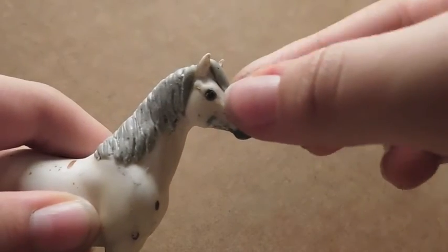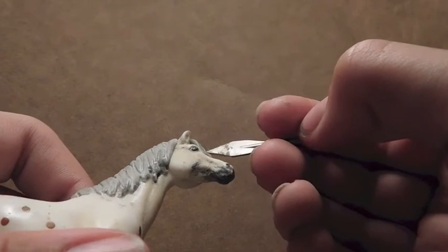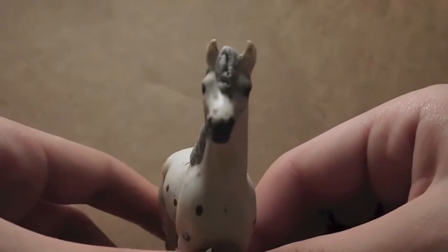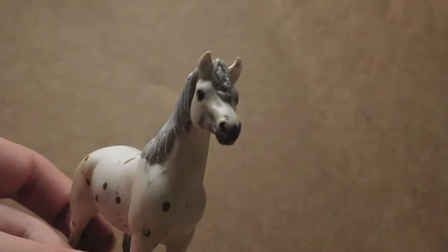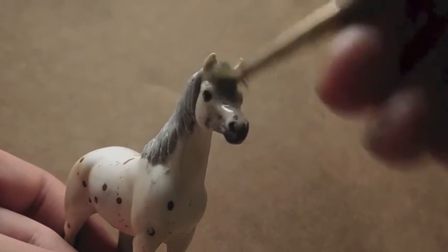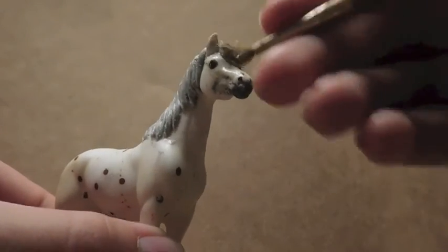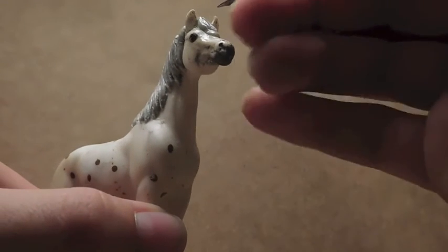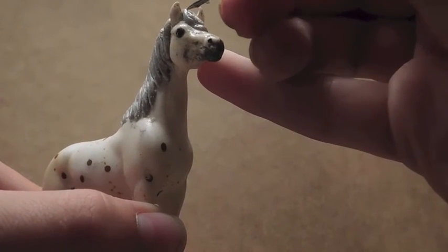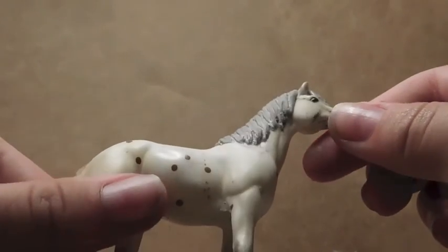Now here's the forelock. I'm going to do the exact same thing I did with the mane, just be a little more delicate since this is quite smaller. I'm going to use this tiny tool to make the lines. I'm going to wet my brush again and smooth it down to the point where I like it. It doesn't have to be perfect — manes and forelocks aren't always perfect, so there can be weird pieces sticking out. It doesn't look perfect because it's very small, but it looks good to me.